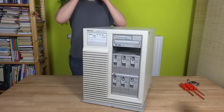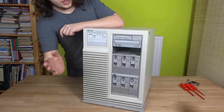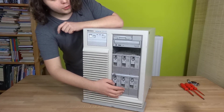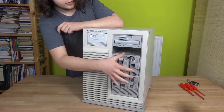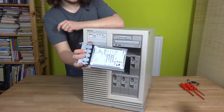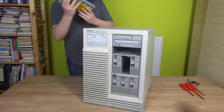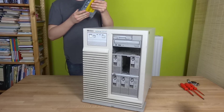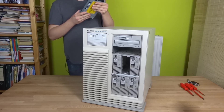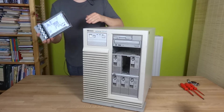Let's start with the front of the server — we're taking a look inside and how it works. On the front we have 6 2GB SCSI hard drives; they're hot-swappable. I've replaced some with 10,000 RPM drives — I think the originals are 7200 RPM. They're made by HP.